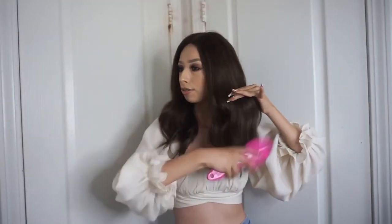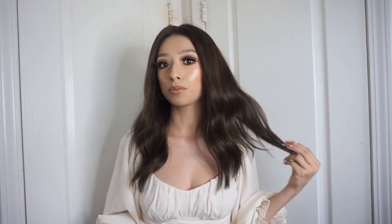I'm just going to brush it out and show you how I style it. This wig is 100% Remy human hair, so it is super soft. It is pretty pricey, but the quality is there.